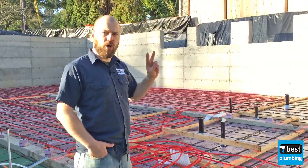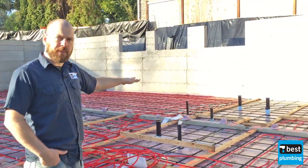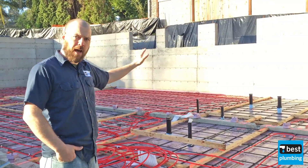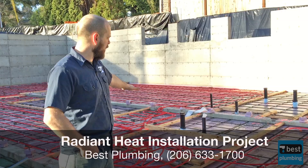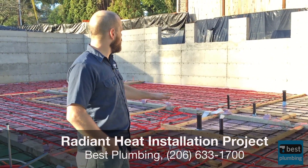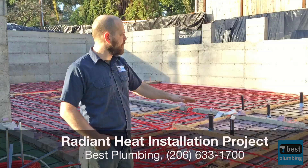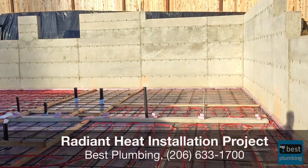This basement has two zones. One is going to be the bathrooms — they're going to have their own thermostat so they can call for heat, and the bathrooms will warm up by themselves. The rest of the base flooring will be on a separate zone. We don't have tubing in places we don't want heat to be. For example, back there there's a wine room — they don't want heat in there, so there's no tubing in there.